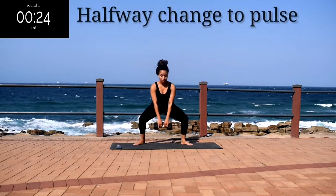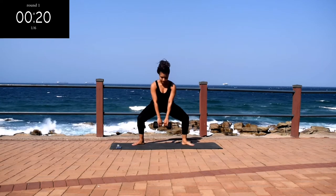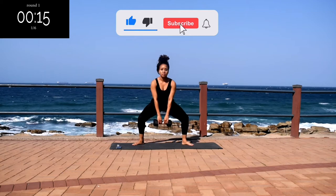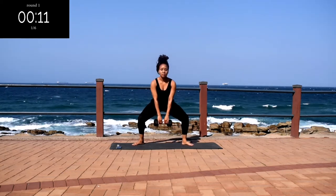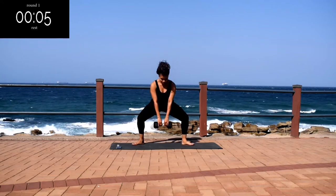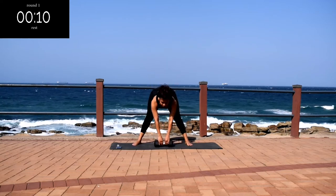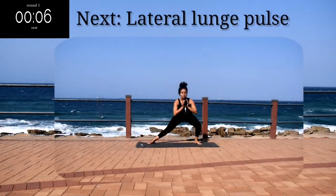Get ready for the halfway change — halfway to pulse. Drop it down nice and low and pulse. And it's almost over. Good, take a 10 second rest. Up next...